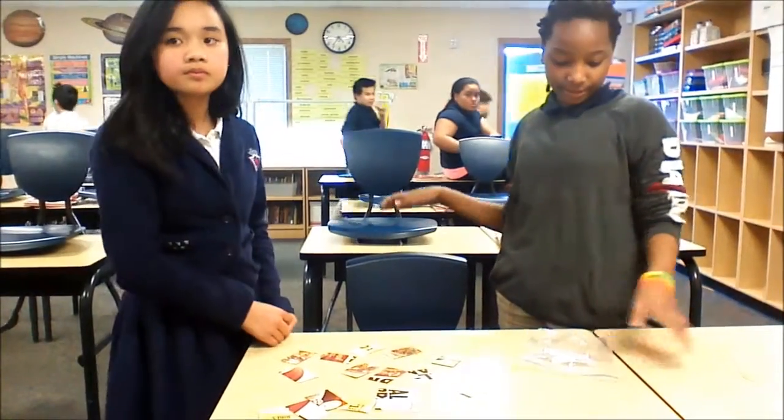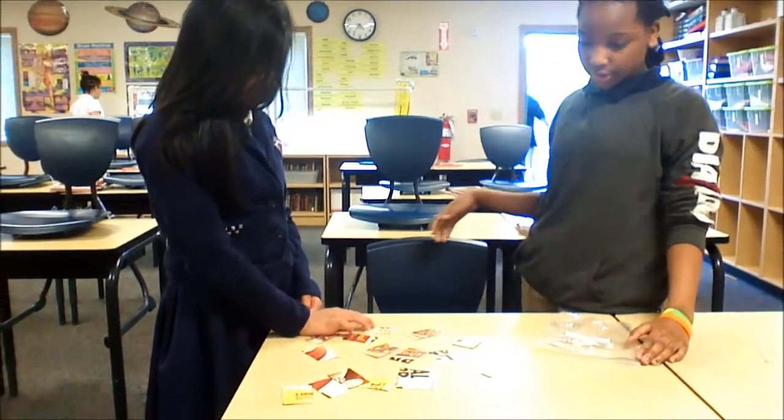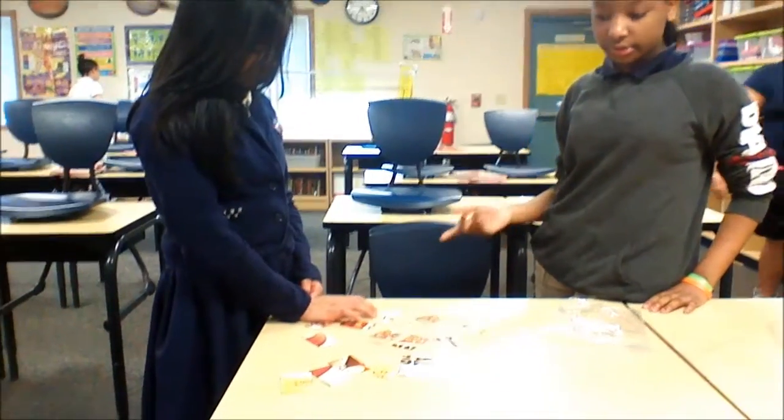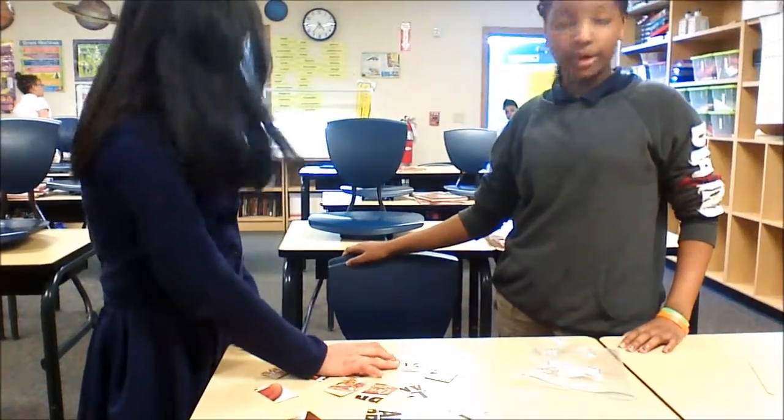Today we're going to teach you how to play the Bucket Scramble. The whole point of the game is to try to connect the cereal boxes together. It's like a row under one minute.